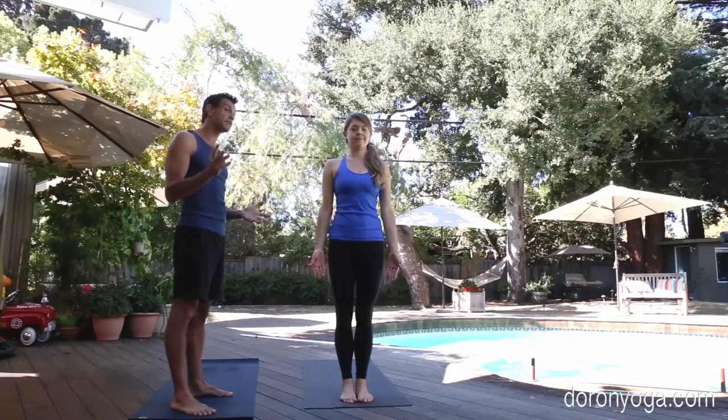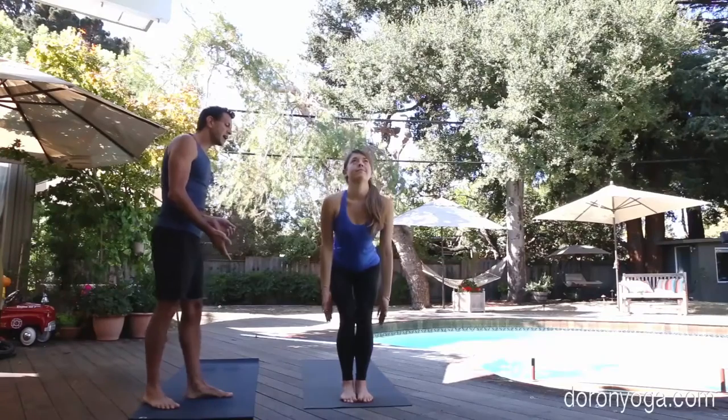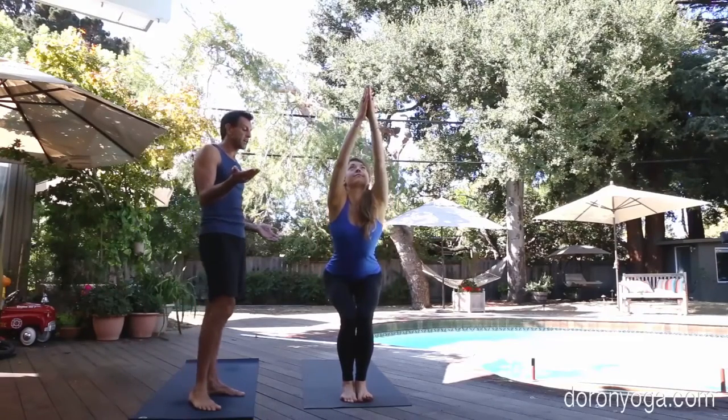Yakam, the first position — there are 17 of them in this one. We're going to bend the knees and inhale, coming up into Utkatasana.